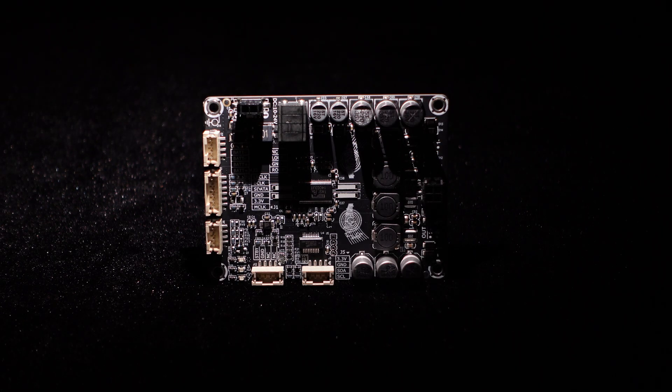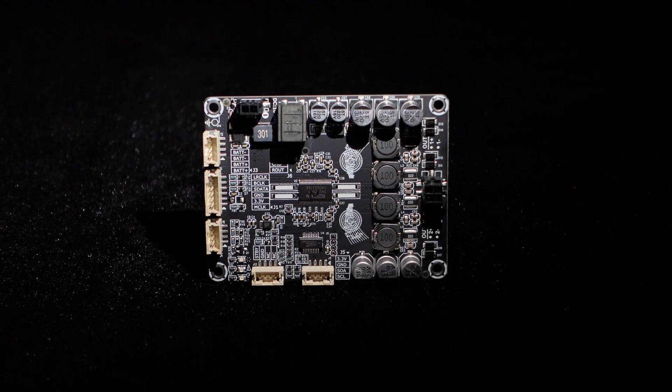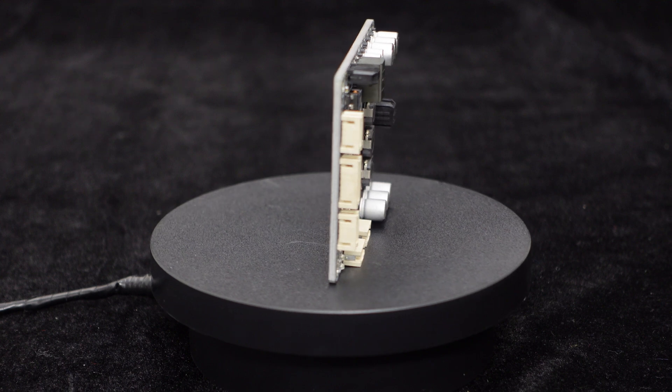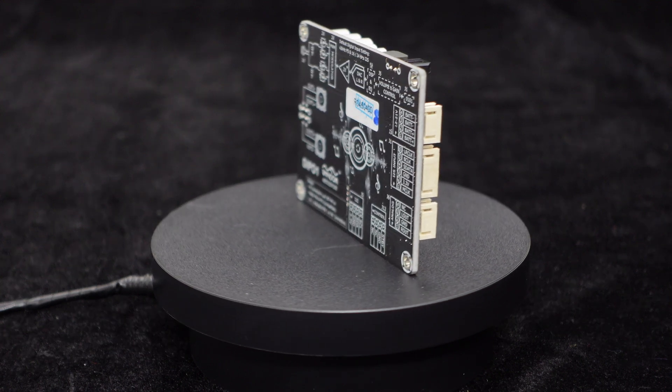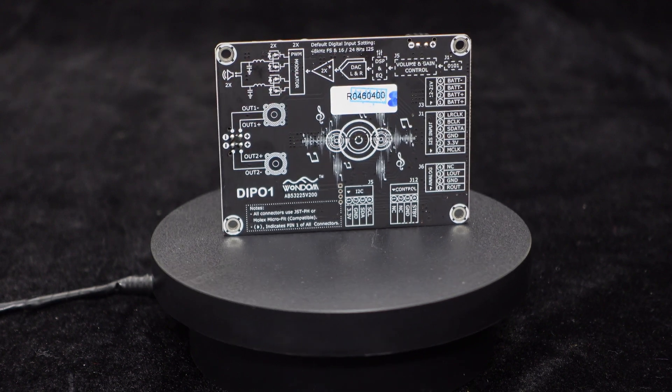Today, I will introduce the Dipo 1 I2S Digital Power Amplifier Board by Wundum. Dipo 1 is a dual-channel 30-watt stereo medium-power digital audio power amplifier board that supports I2S input and also functions as a high-performance DAC.